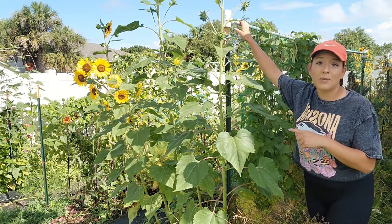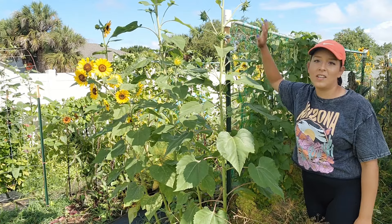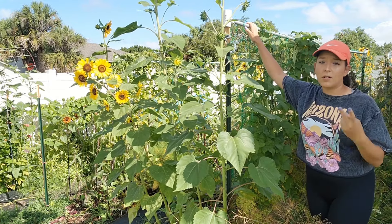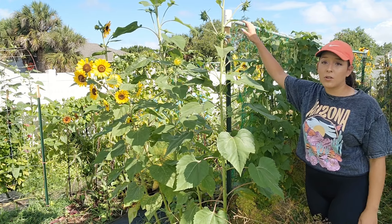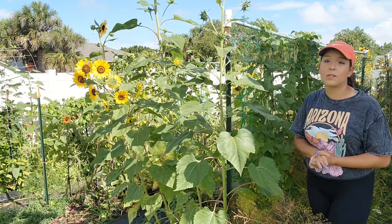It's hurricane proof — at least category three — because I got hit by two hurricanes last year and these trellis systems stayed up with no problems. I like to grow beans, yardlong beans, cucumbers, even tomatoes, and heavier crops like luffa and tromboncino rampicante on this type of trellis system.